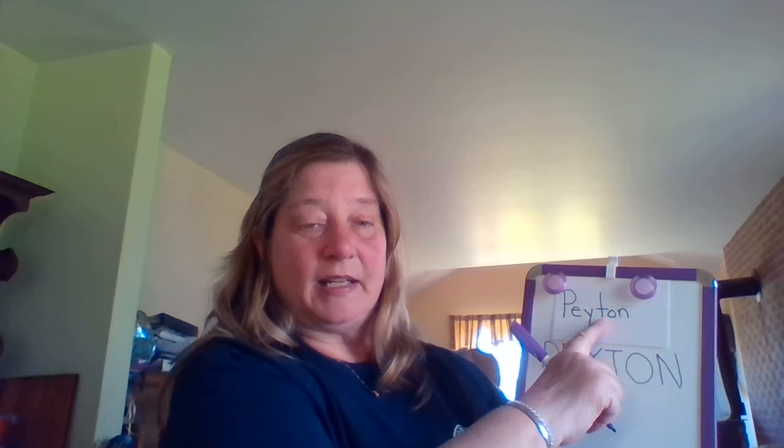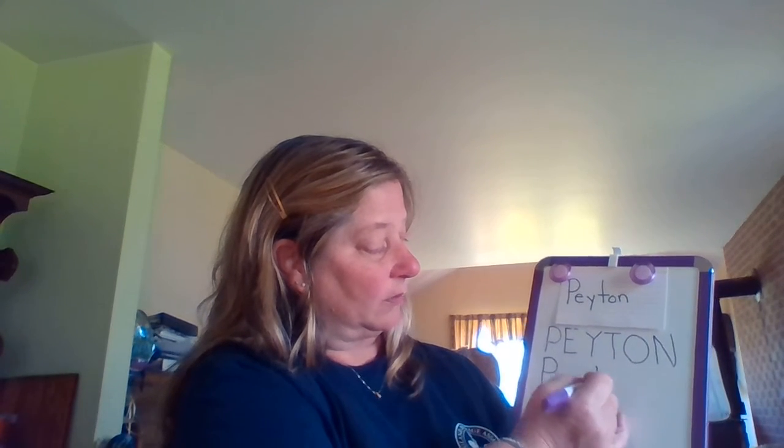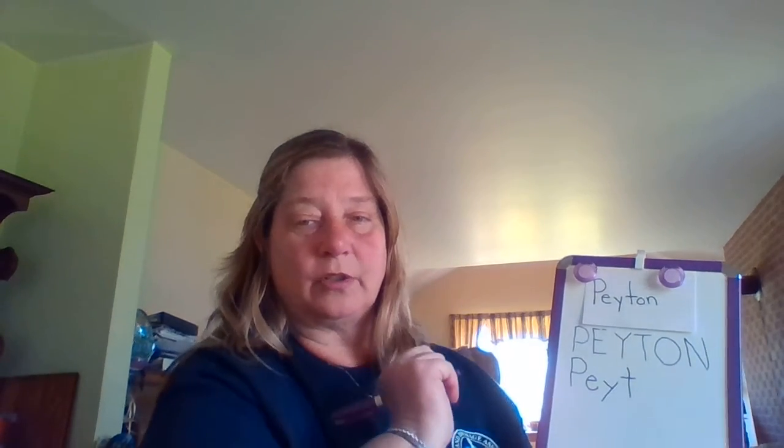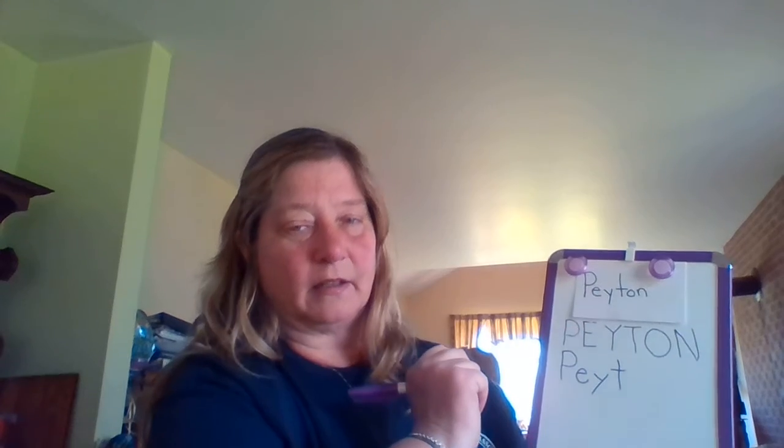Now my lowercase T. My turn. I'm going to do a straight line down, a little line left to right. Your turn: a straight line down, a little line left to right. Awesome job.